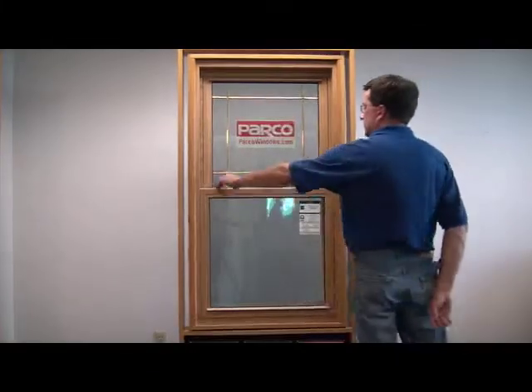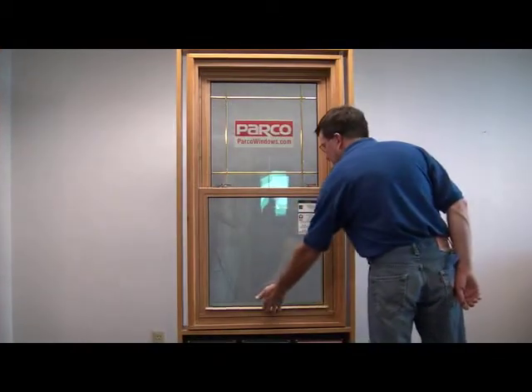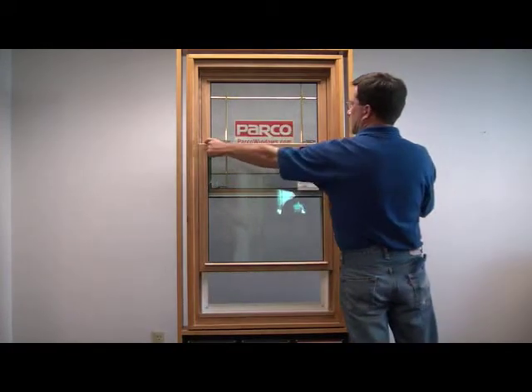Here's a demonstration on how to clean a Parco double hung window. Raise the lower sash 3 to 4 inches. Not raising the sash will result in damage to the pivot bar at the bottom of the sash.